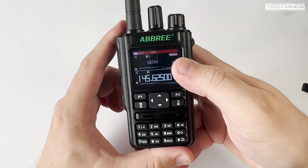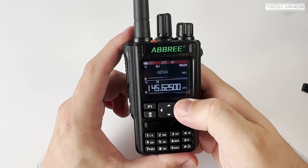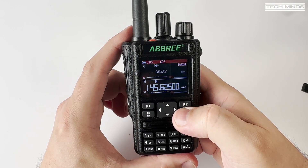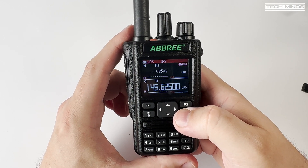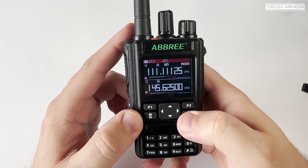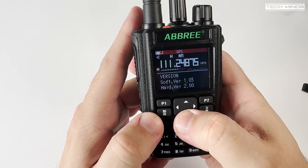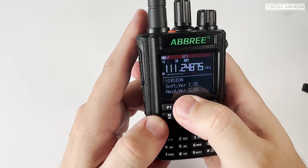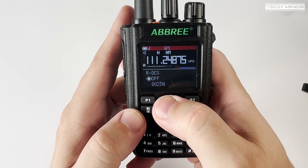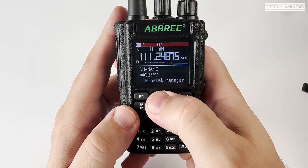The Ambry AR869 can monitor two frequencies at the same time, with VFO A and VFO B as shown on the screen. You can have these two VFOs set to memory mode or VFO mode independently. The menu system is extremely familiar — we've seen this style in many radios before. There are no real special features that jump out, but all of the settings are there if you need to change something quickly and on the fly.